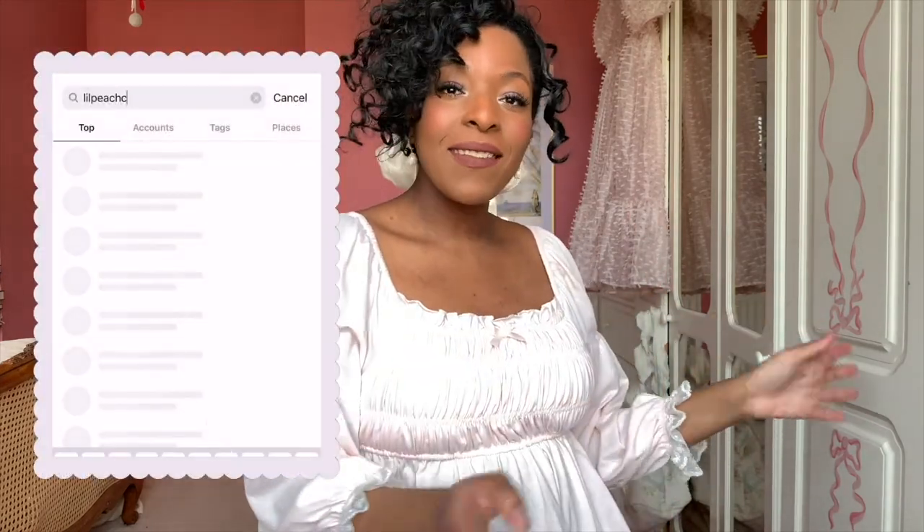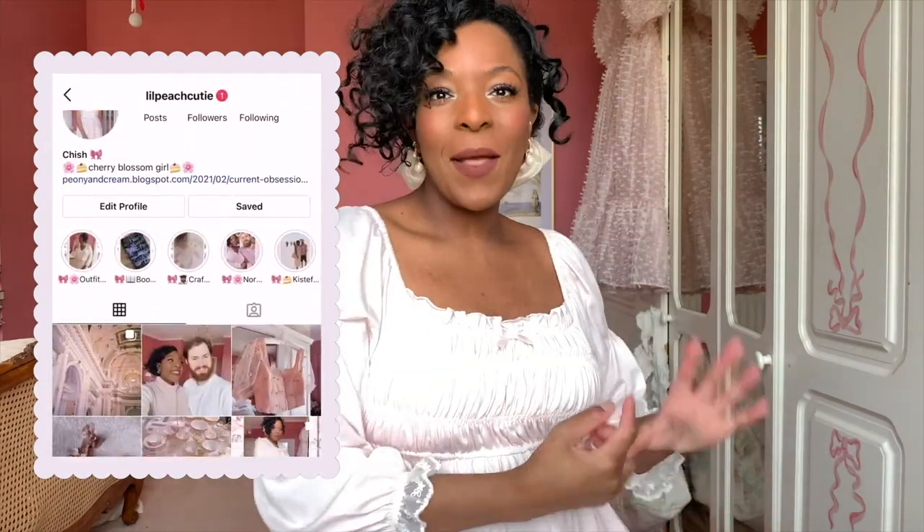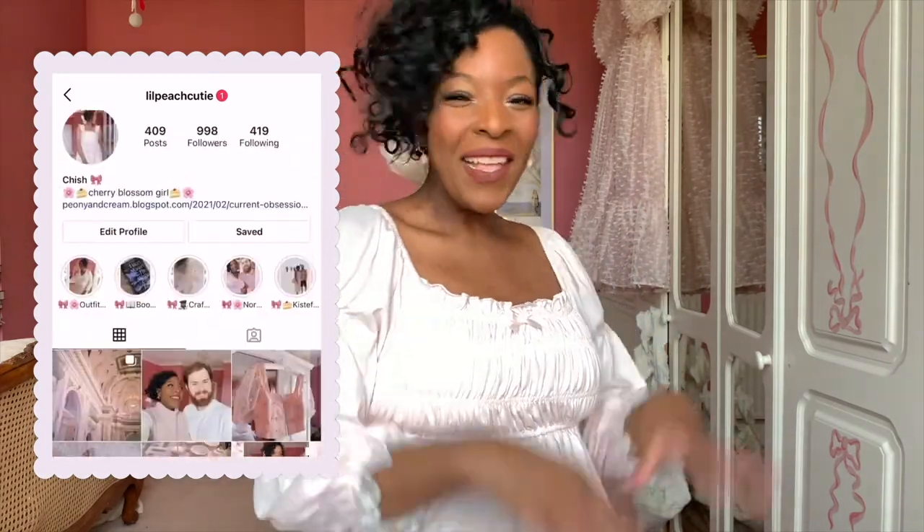That is it for this video — I really hope you enjoyed watching. If you did, please let me know by liking and subscribing. In the meantime, you can catch up with me on my Instagram at littlepeachycutey, and on my Twitter at PMeeandcream, which will be down below. I will see you in my next video. Bye!